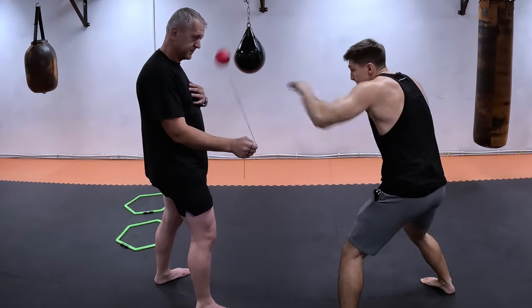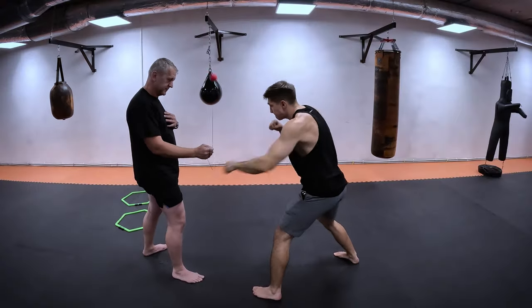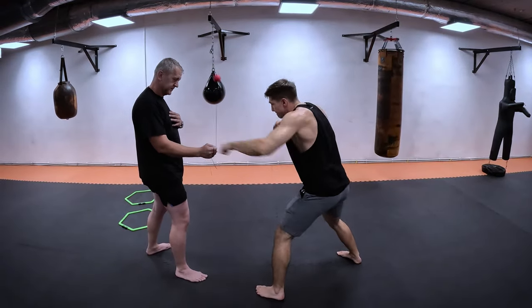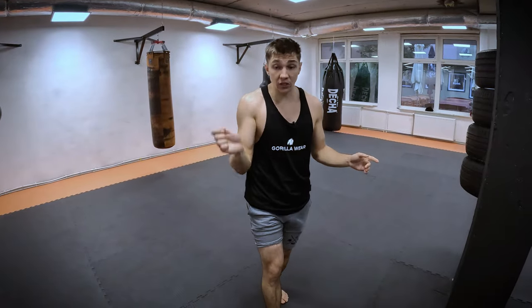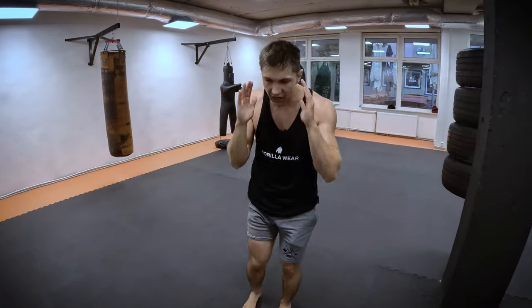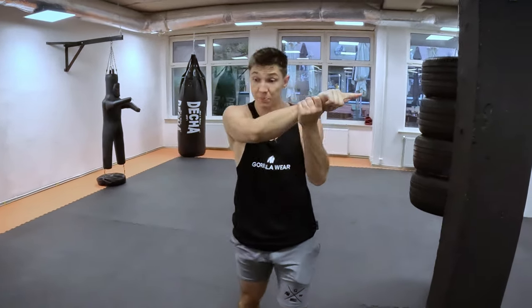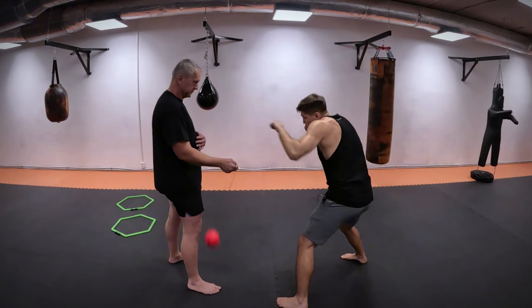You can see your partner spinning the rope within one minute while you try to punch in a row. This is absolutely hard cardio for you — not only the best exercise for timing and speed. My partner is going to spin it for one minute and then I'm going to do this for him to increase his punches.